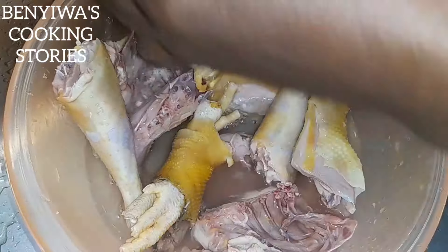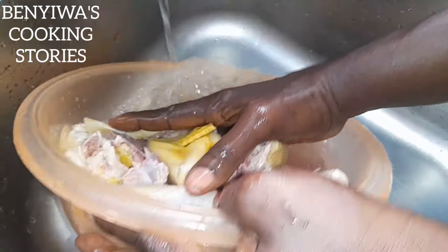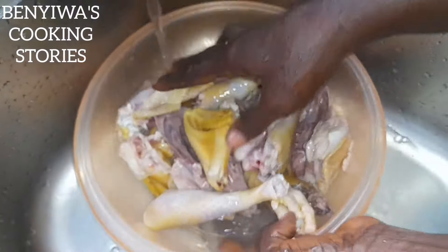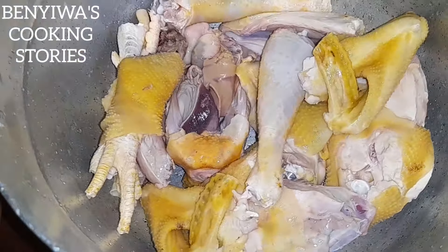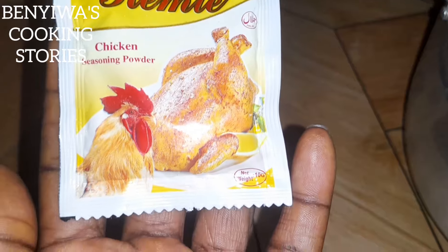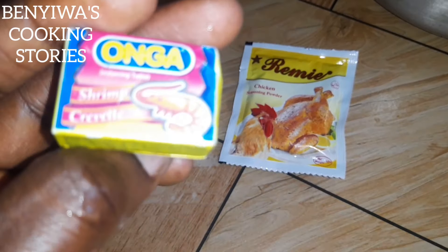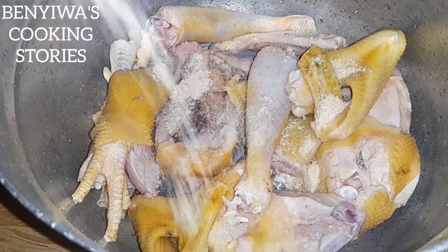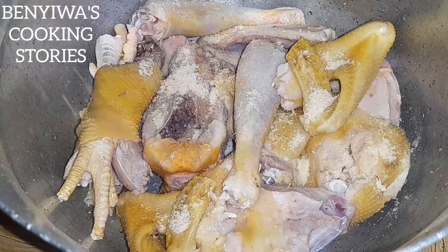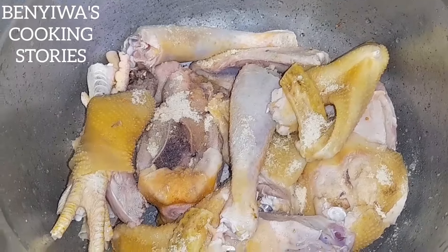Once I'm done like this I'll wash it with water, making sure I take out every unwanted part from it. I have a video on how to cut and prep chicken from start. Now we are done — this is the chicken. I have my garlic, ginger, and some onions here which I'll blend. I have my chicken seasoning powder, the Remi, and a seasoning cube. I first add the seasoning cubes — this is the Remi seasoning powder.